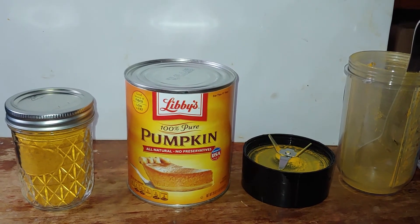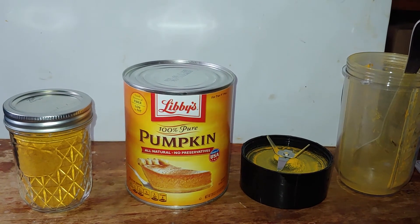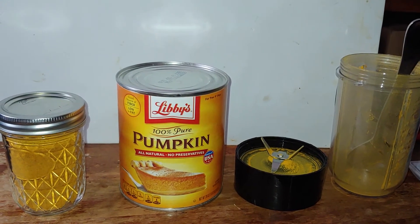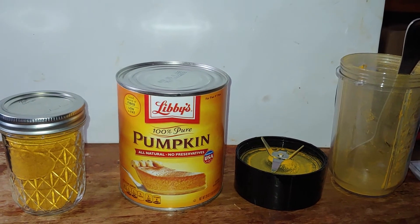Practice always makes perfect, folks. So now, two of those 29-ounce pumpkin puree containers now fit in that one small bottle. A 10cc oxygen absorber, and that thing will last for decades unopened.